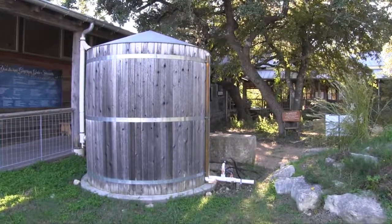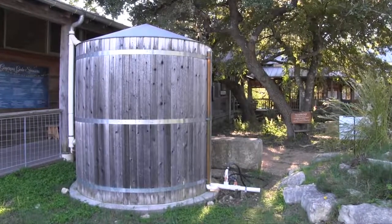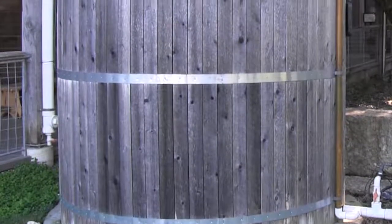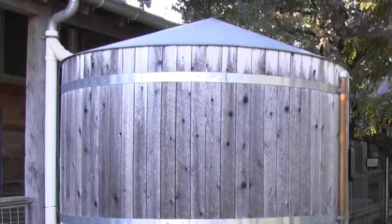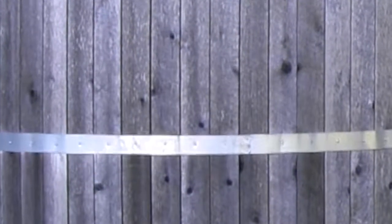Metal tanks are also available, such as this one at the Cibolo Nature Center in Burney, which supplies rainwater for a beautiful aquatic feature. As you can see, it has been surrounded with wood so that it blends in with its surroundings. This wooden skin also helps keep the water cooler during the summer months.